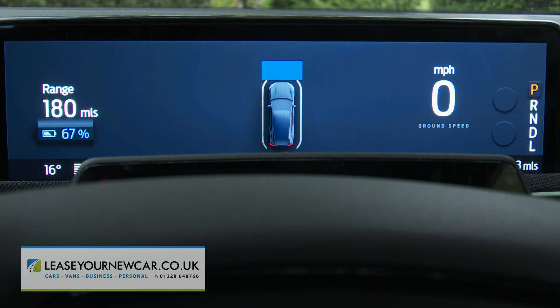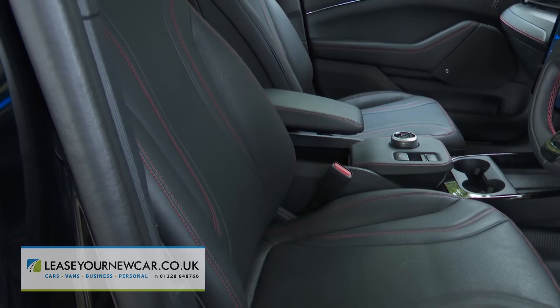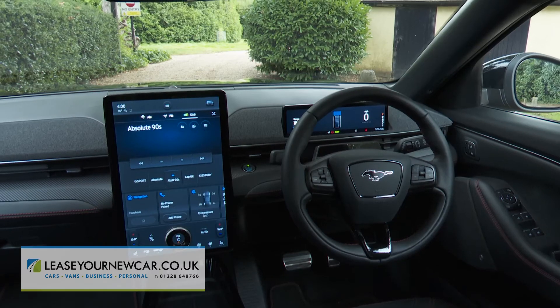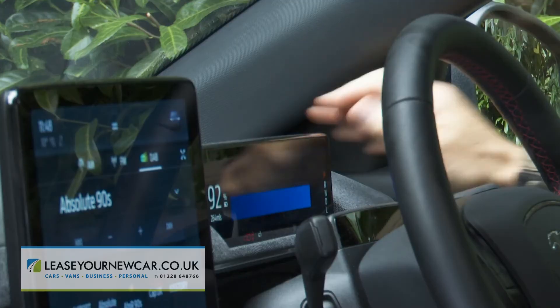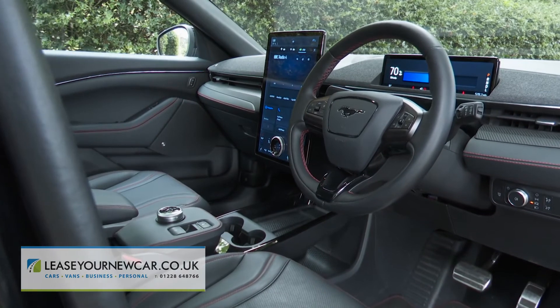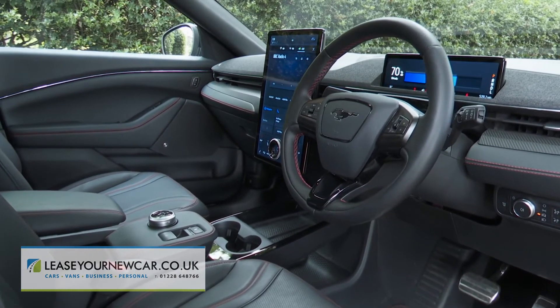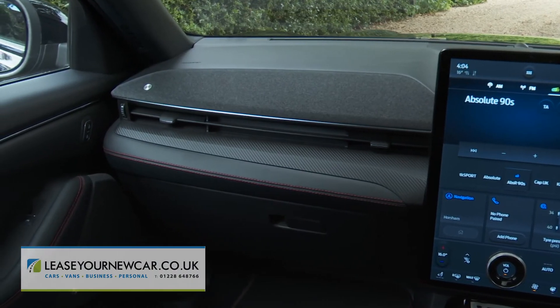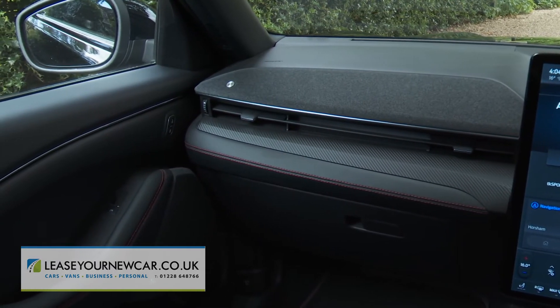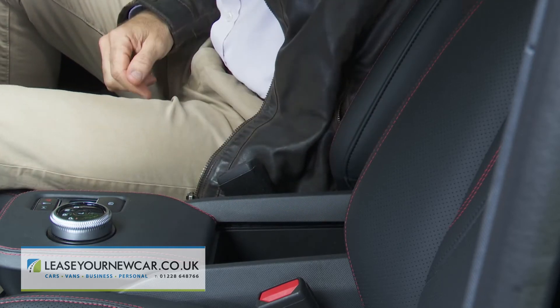This letterbox-shaped 10.2-inch full digital cluster displays key driving data, including range and digital ground speed. You sit quite high on flat-ish seats, peering out across the huge bonnet. The build quality and cabin fittings aren't completely what you'd ideally want for the money Ford is asking, but the mixture of fabric, faux carbon fibre, and stitched faux leather trim works quite well, and there's plenty of storage space around the cabin.